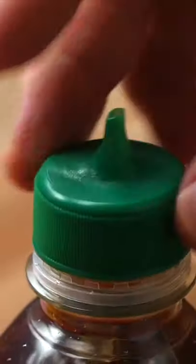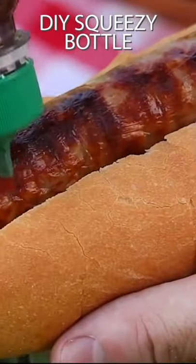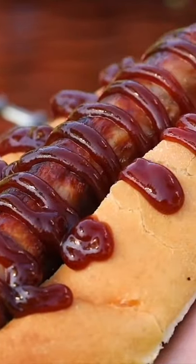Add your favorite sauce to your bottle and secure the lid, and you've got a DIY squeezy bottle. This hack is perfect for barbecues and picnics when you don't want to take an entire bottle of sauce with you.